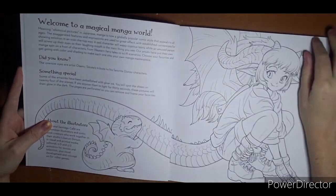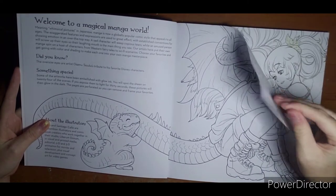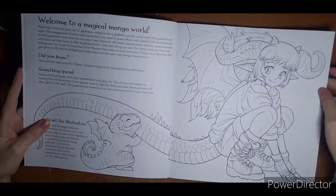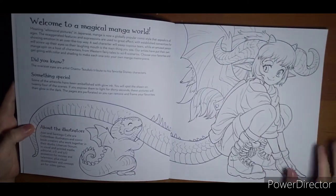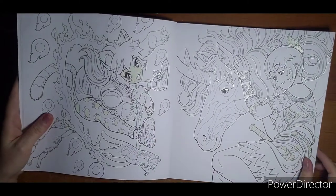Yes, they are perforated. They are on decent paper, which is nice — it's not super thick. I'd still be a little easy on the water. And then it has a little bit about the artist. So let me get started.